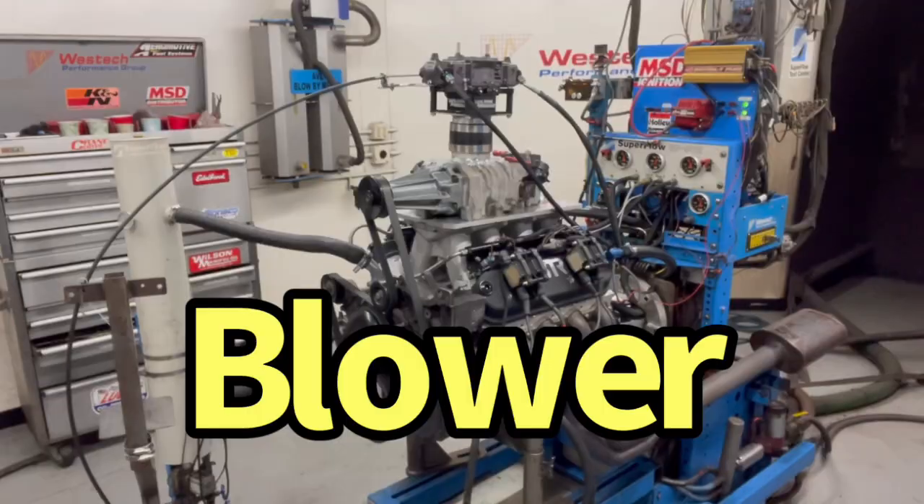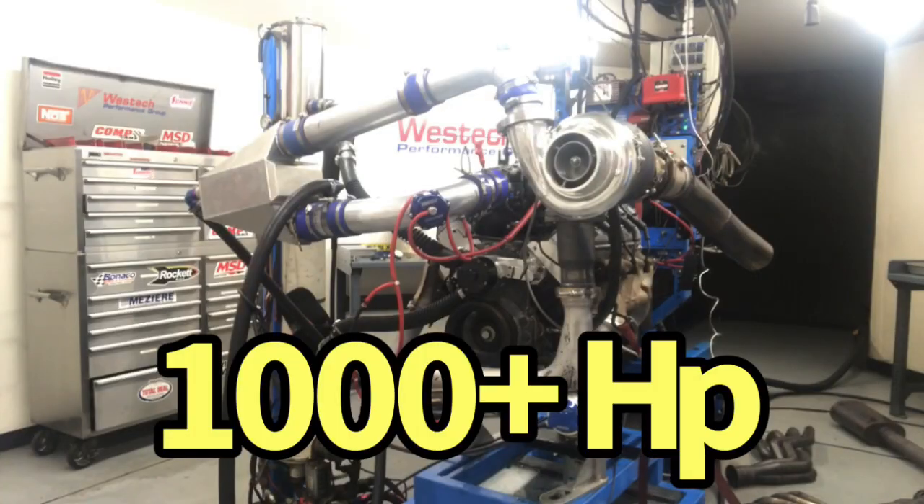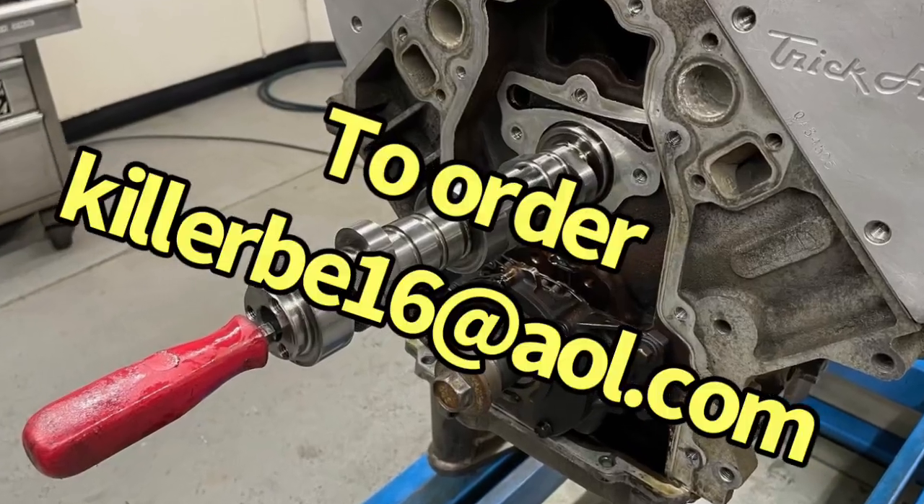While we're on the subject of camshafts for either our turbo 4.8 or the 408 stroker, here is a shameless plug for the cams I have available. Who wants the ultimate LS cam? Works on all these combos, whether it's your daily driver or a thousand horsepower turbo monster. Shoot me an email and we'll get you hooked up.